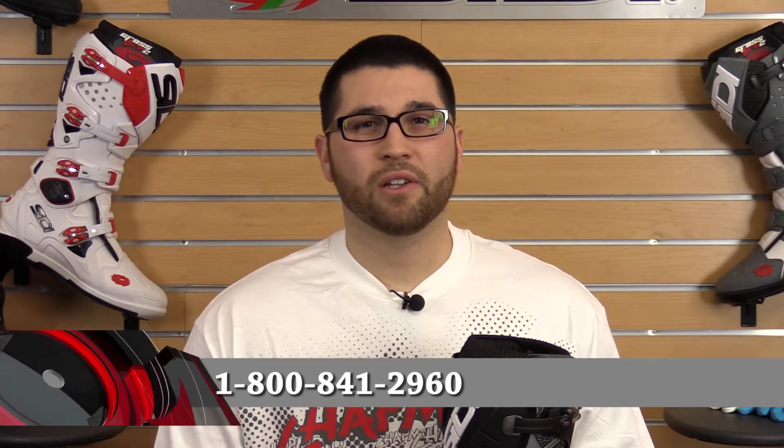That's going to wrap it up on the Sidi Agueta Motocross Boot. If you own a pair, we'd love to hear your feedback — you can write a review at ChaparralMoto.com or leave us a comment on our YouTube page. Remember, there are three easy ways to shop: call and talk to our friendly, knowledgeable sales staff, click your way through an awesome experience at ChaparralMoto.com, or come visit us at our 160,000 square foot motorsports store. Thanks for watching and enjoy your ride.